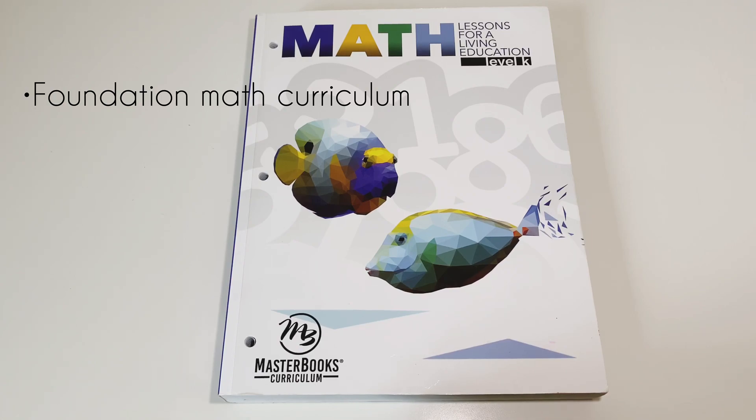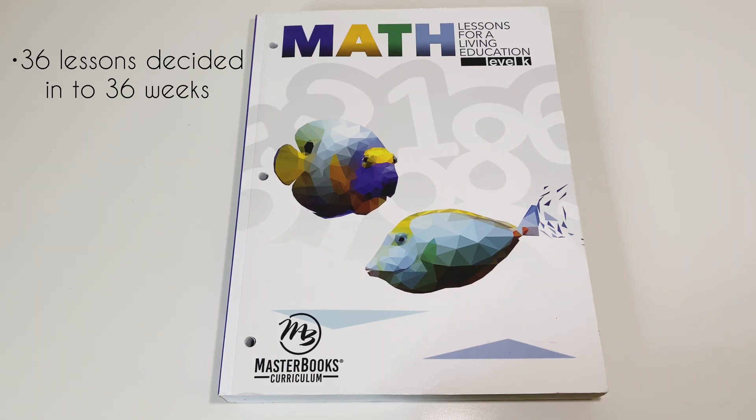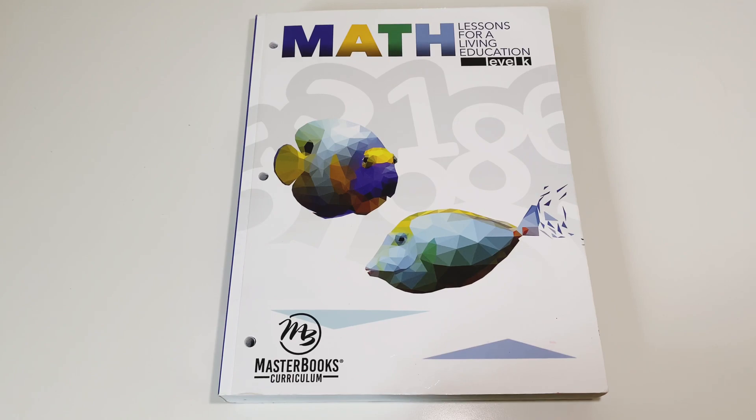Level one will follow from level K, so they're building those foundational concepts before moving on to the more difficult levels. There are 36 total lessons in this curriculum, and those lessons are divided into weeks — so you have 36 weeks, each with their own lesson and then five days worth of activities. Depending on how you spread out the lessons will determine how quickly you finish the curriculum.